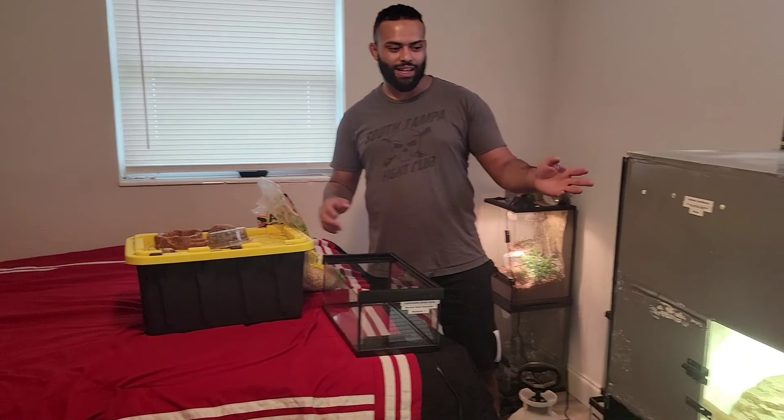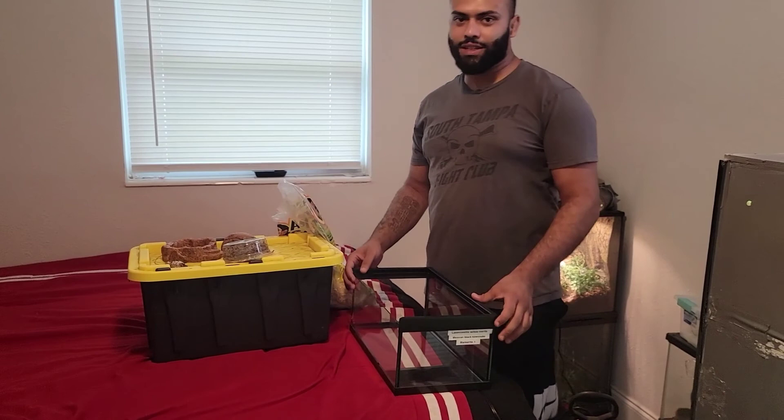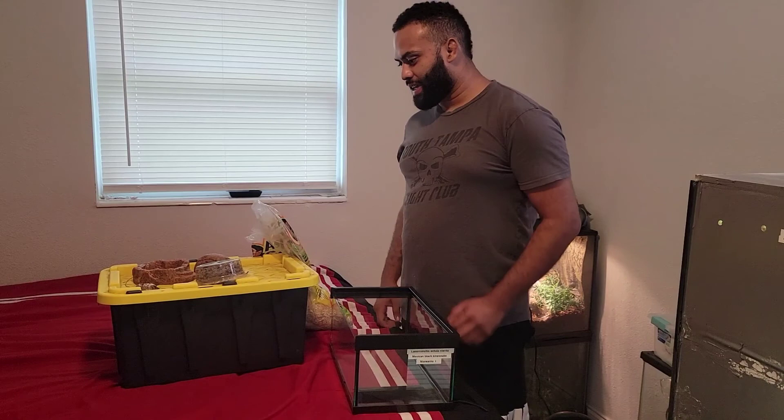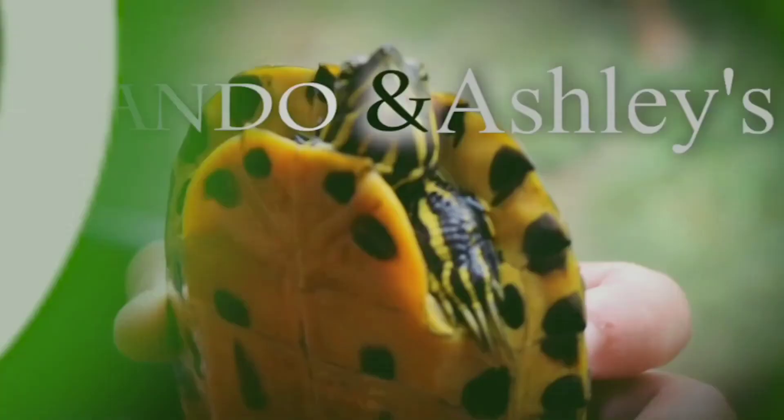Hey everyone, Armando here from Mondo's Exotic Zoo. Today we're in our bedroom — we've got Steve's enclosure, our future gecko wall over here which is going to be a big wall of gecko enclosures. But today we're setting up our Mexican Black Kingsnake. Margarita's in here while I cleaned out her enclosure, and I'm going to show you guys how we set her up.